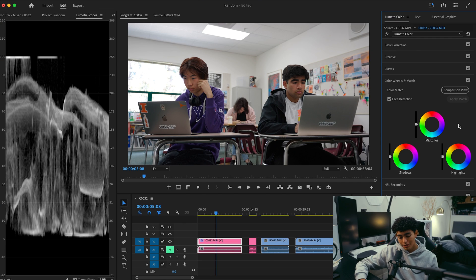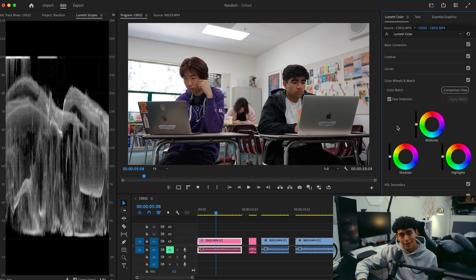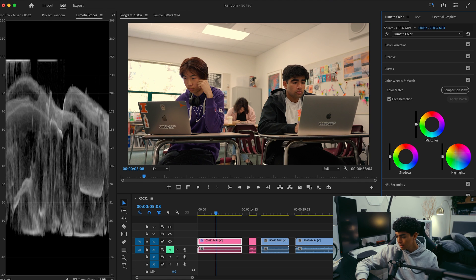Once I have that dialed in, I open Color Wheels and Match. This is where pretty much most of the actual color grading happens — this is where you get to be creative with your colors and adjust the temperature, tint, hues for your shadows, midtones, and highlights. In 90% of my footage, the first thing I do here is add some warmth to my highlights. Sometimes you can go really overkill with it, but in this case I'm going to do something a bit more subtle — I think I want it to be a little bit more yellowish.